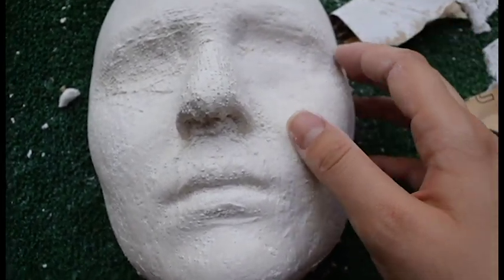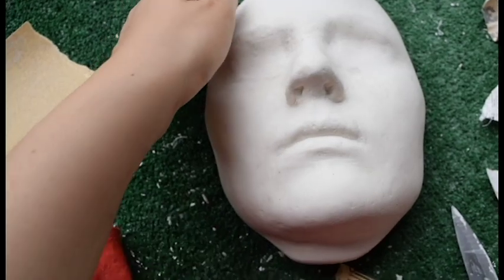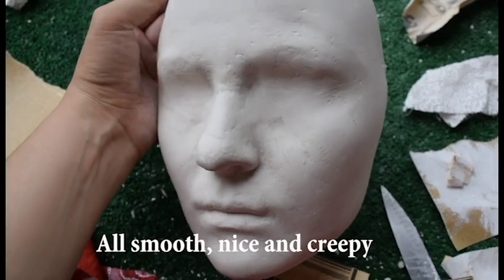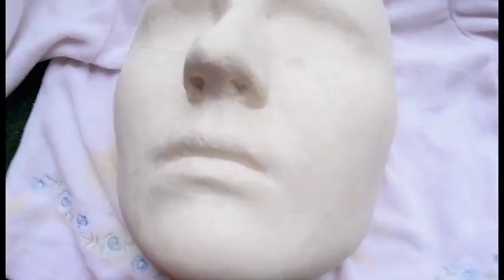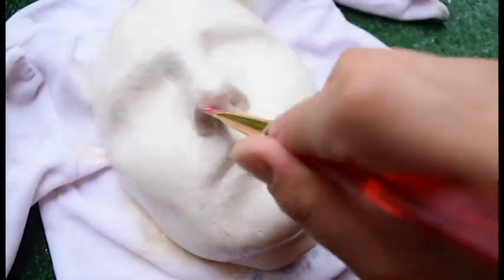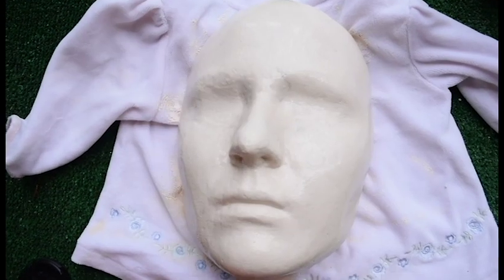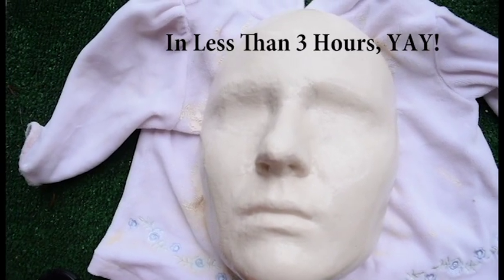This is the progress so far. One of the benefits of sandpapering while the cast is wet is that you can just scrape with your nails to fix any bumps. The cast is ready and I'm going to cover it with wood glue. I'm just going to go for it without waiting for it to fully dry, then let it dry and go over with the glue 2–3 more coats and the cast is ready.